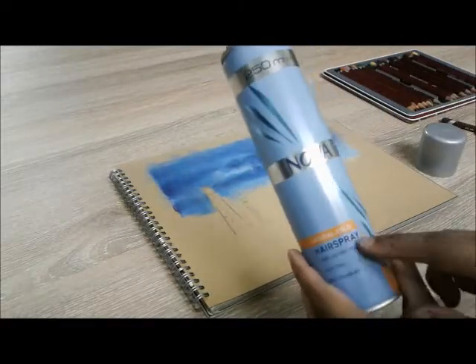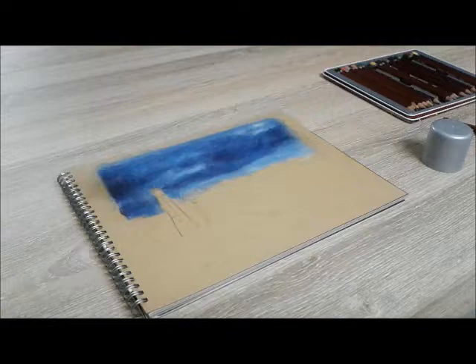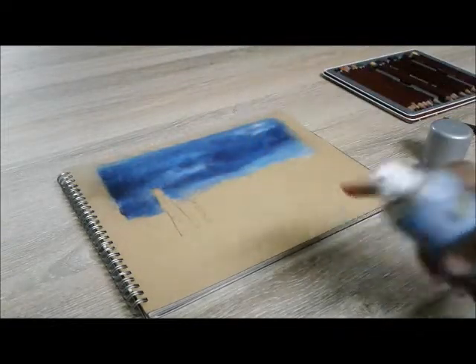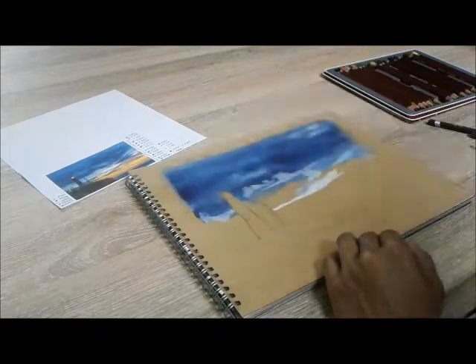At some point, you will need to use a simple and cheap hairspray to block the colors on paper before applying the next layers. Otherwise, the colors will fade out and won't be intense.